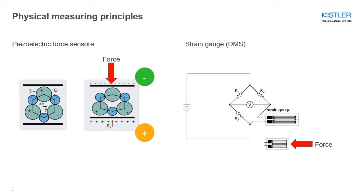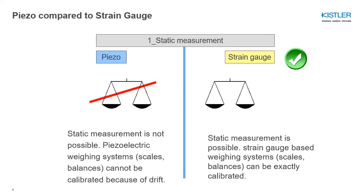Regarding static measurement: the piezoelectric principle is based on charge, and this electrical charge is pretty volatile. Since there is no such thing as perfect insulation, we lose a little bit of charge over time, which makes this type of sensor not suitable for static measurements like a balance. The strain gauge, on the other hand, measures deformation — and as soon as you apply a force or weight, the deformation stays the same as long as you don't change that force. A clear advantage for strain gauge: never try to build a balance with a piezoelectric sensor.